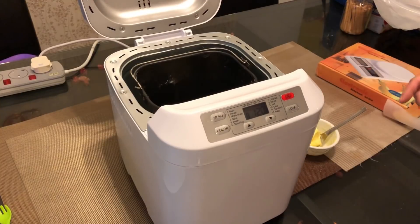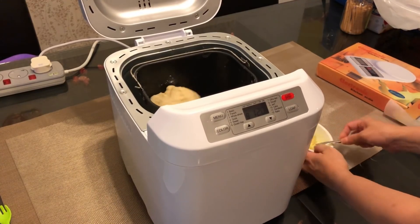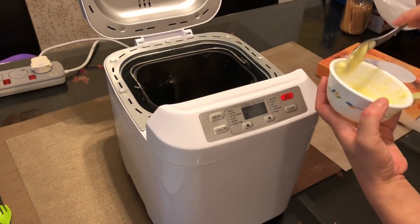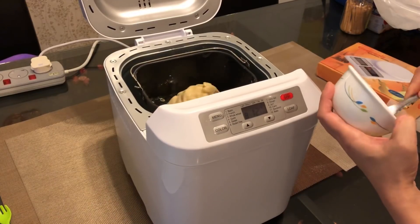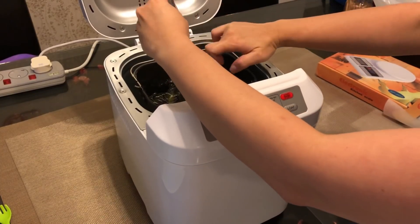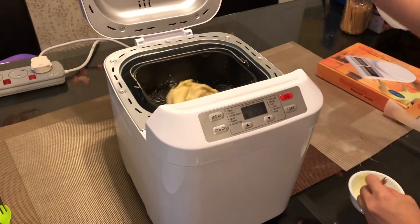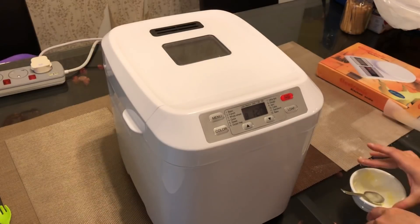So this is after 10 minutes of kneading. Now we add the butter in to continue kneading for another 10 minutes. We let it run and will come back to take out the dough.